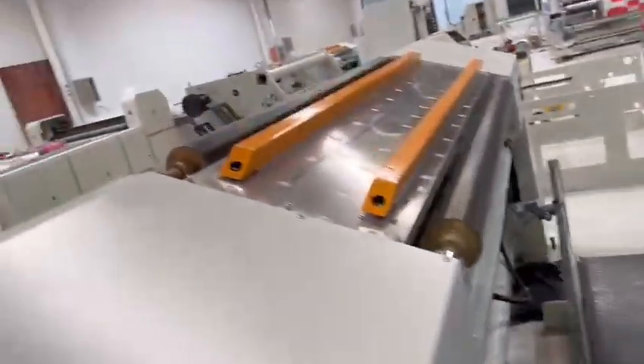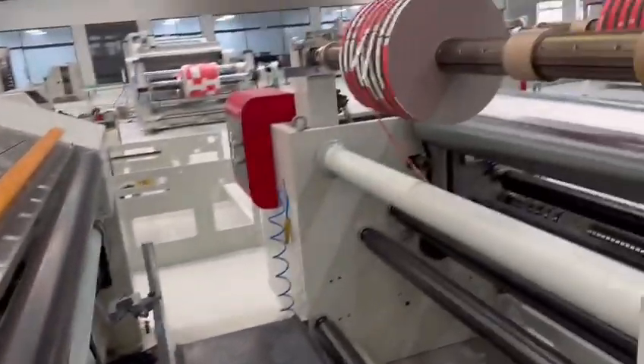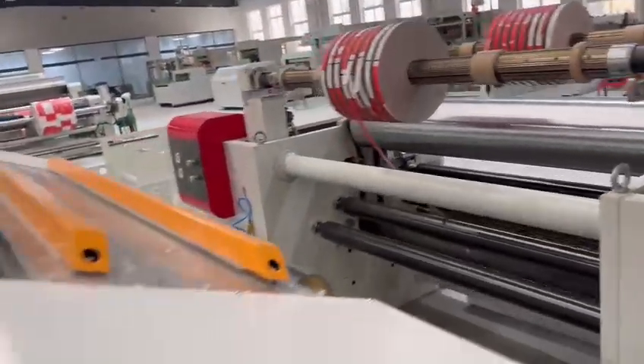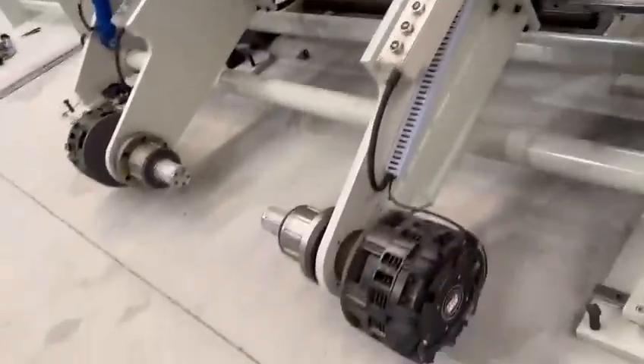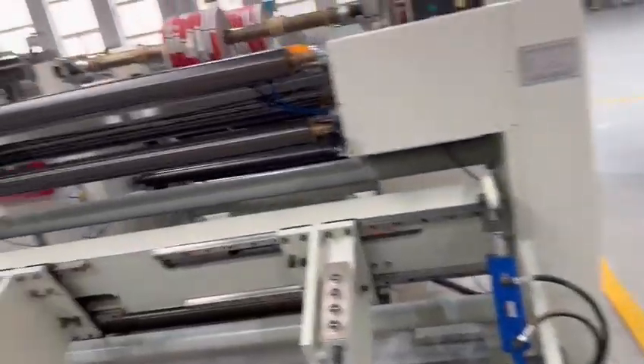Here is the material connected. Soundly sliding, soundly sliding. This one is finishing.